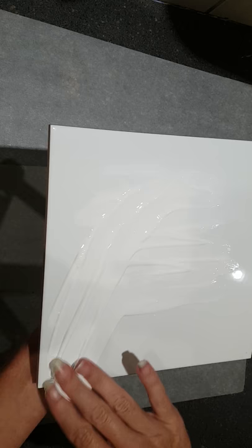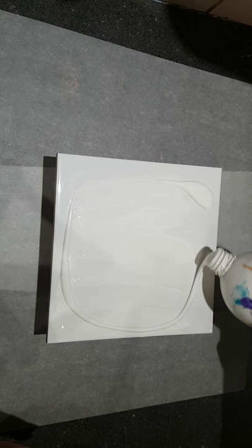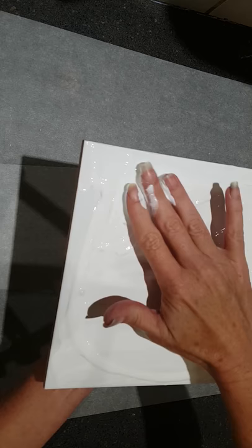There won't be any music playing in the background because this is more like a tutorial video. All I'm doing here is applying White Boom Gel Stain — it's actually called Sterling Wax White. Boom Gel Stain is a non-toxic, water-based, hand-application-friendly gel — hence why I'm using my hands — and it's amazing to work with.